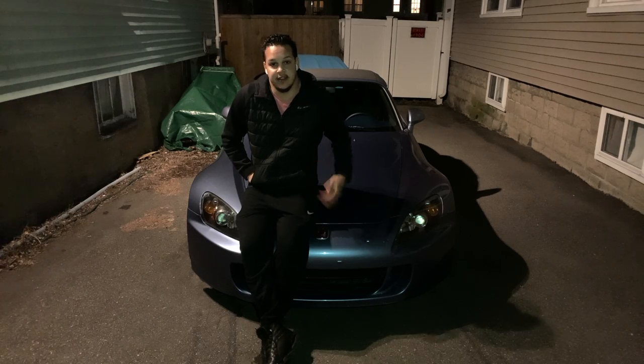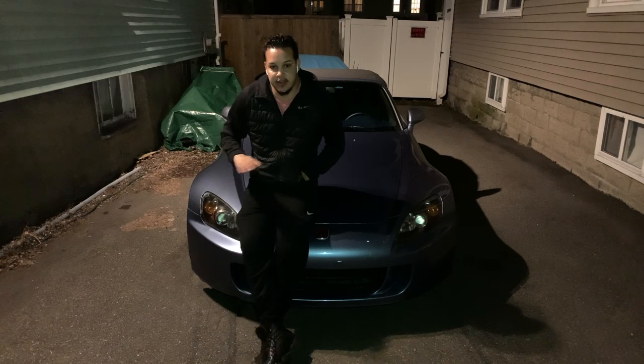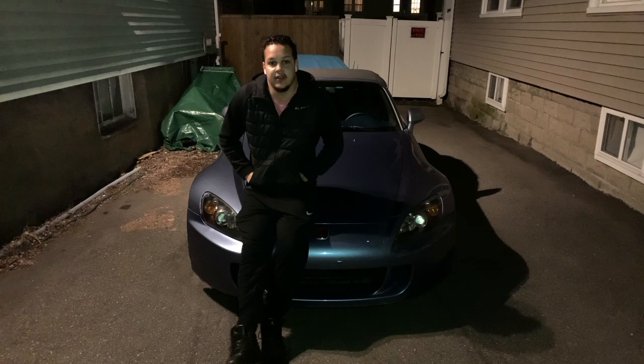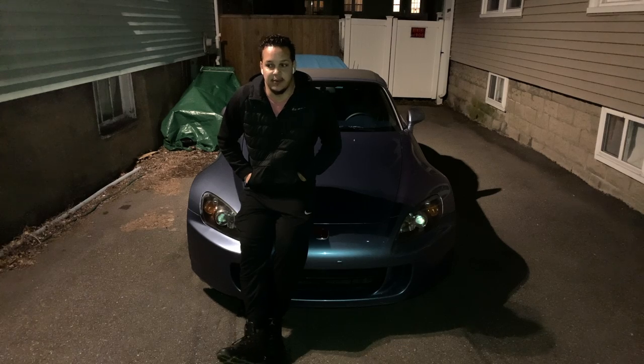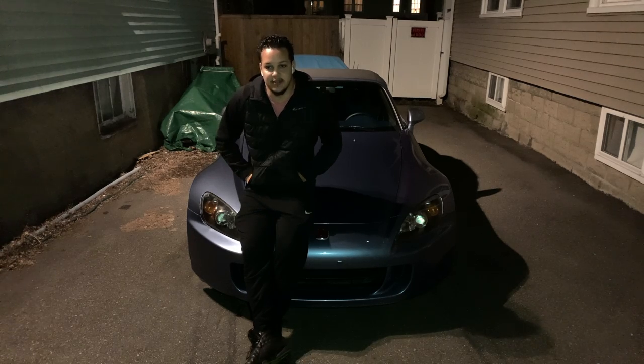Welcome back to the channel. This isn't another S2000 video — this is actually the start of the mini-series. Just wanted to do a pre-intro before the actual intro. The reason there isn't a standalone intro for the mini is because everything I filmed for it, I wasn't happy with. I have a very specific vision: once we do all the JCW cosmetics, we'll do a cinematic reveal that way. So sit back and enjoy the first episode of the mini-series.